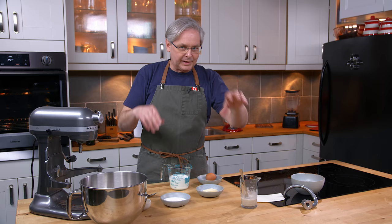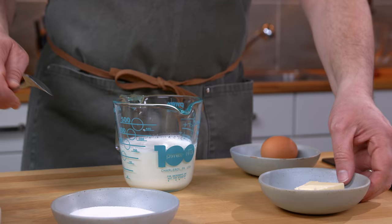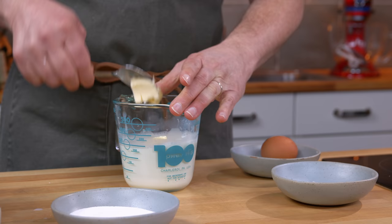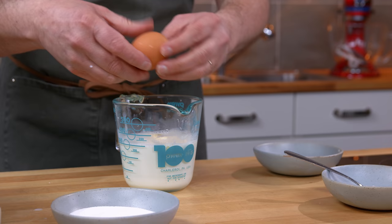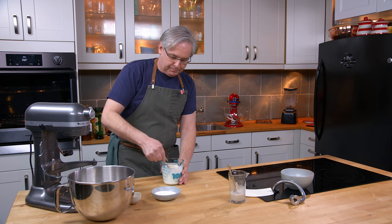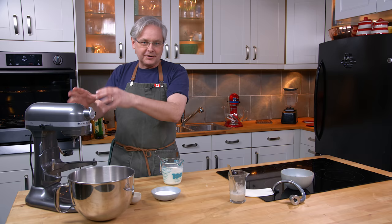Instant yeast will not bloom in milk. Here I have some slightly warmer than body temperature milk, and to that I'm going to add butter — just break it up a little bit more so it melts faster. In it goes; it doesn't have to melt completely. I've got an egg that can go into the milk as well. Just give that a bit of a stir. You don't have to worry if the butter doesn't completely melt into the milk — it's all going to get mixed together in the mixer.